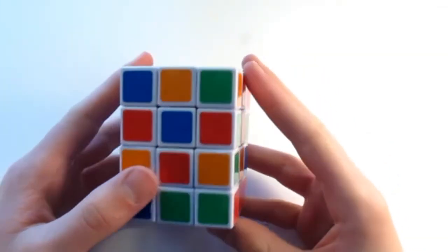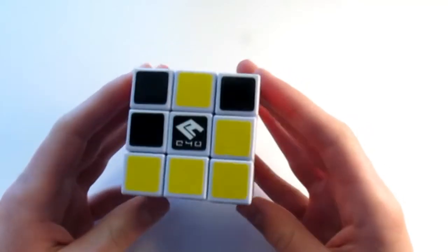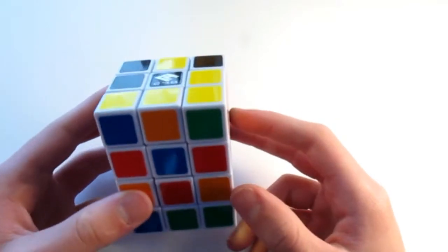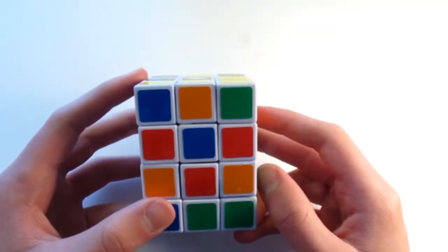Alright, so let's go ahead and get started. I've gone ahead and scrambled my puzzle. One thing that you're going to need to know before we get started is your color scheme. The reason that we need to know our color scheme is because, since it's a 3x3x4, there is an odd layer and an even layered bit.